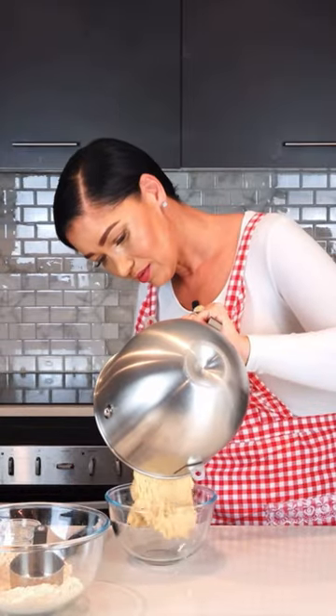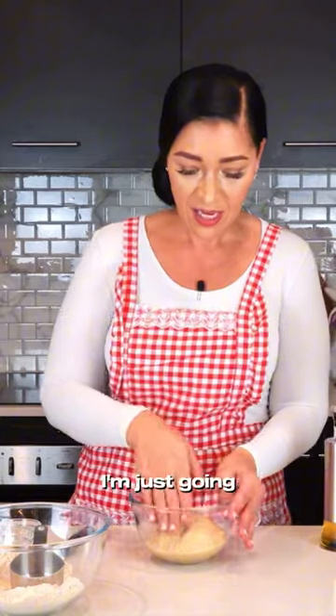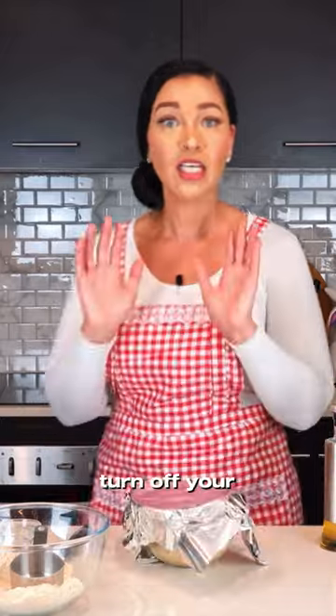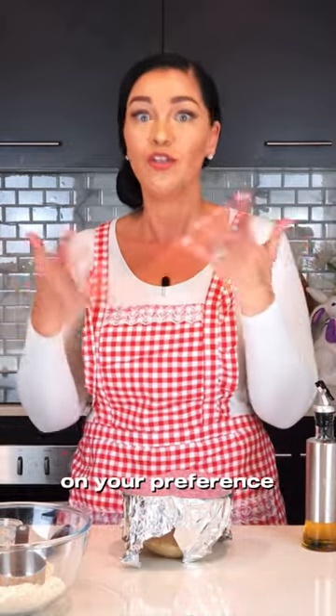Oil a little bowl, and with oiled hands pat the dough so that it smooths off. Cover with foil, turn off your oven — it should be nice and warm — and this is going to proof for one to two hours depending on your preference.